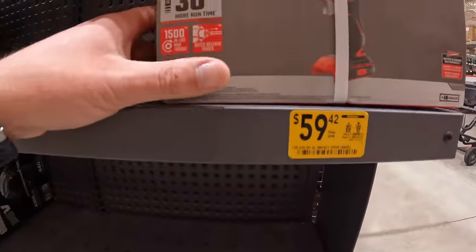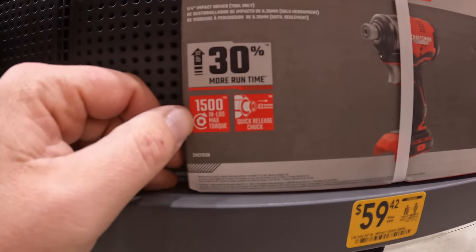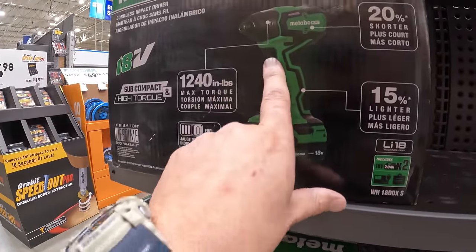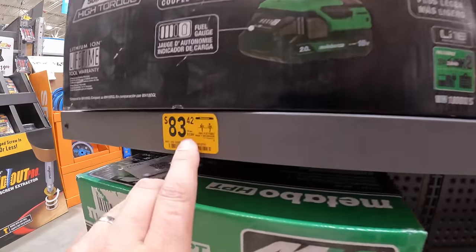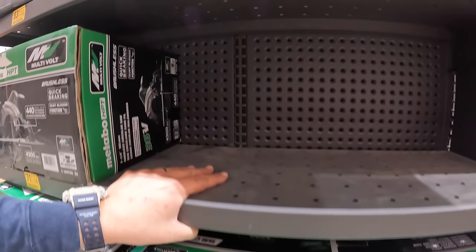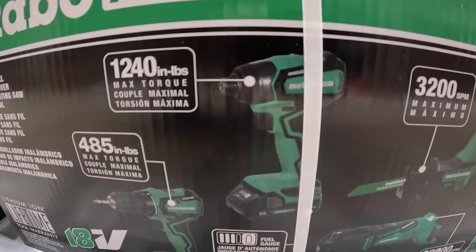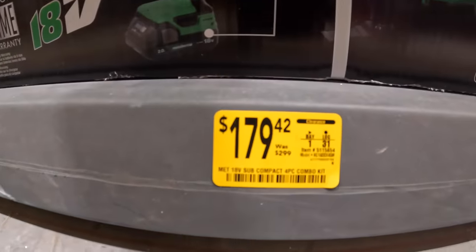Metabo has this going on: $83.42, was $139, for an impact driver with 1,240 inch-pounds of torque, two 2-amp hour batteries, charger, and a bag. They also have the 4-tool combo kit — single-hand reciprocating saw, oscillating tool, impact driver, and drill driver, two 2-amp hour batteries, charger and bag — for $179.42, was $299.